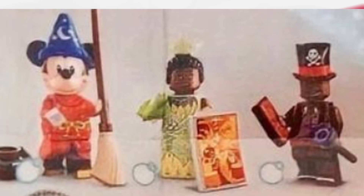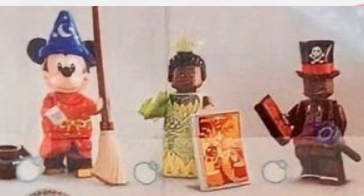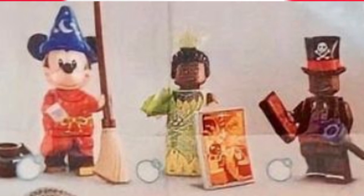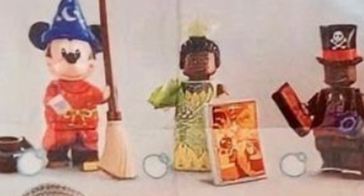Next to him is Tiana and she looks beautiful. They haven't given her a big poofy skirt piece like I thought they might for a ball gown — it's just a regular skirt piece but it still looks cool. It looks like she's got a crown on her head. Next to her is Dr. Facilier — he looks cool, he's got his cane and his hat, he looks nice.